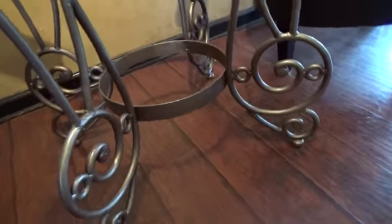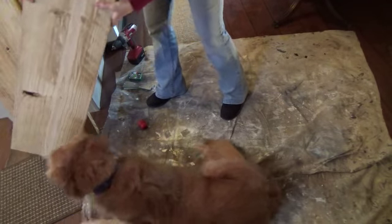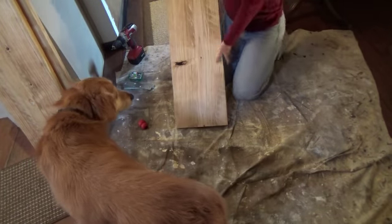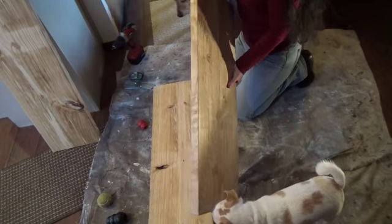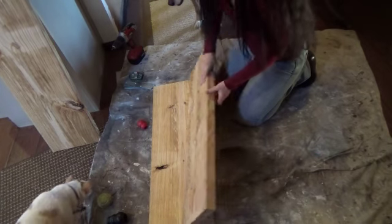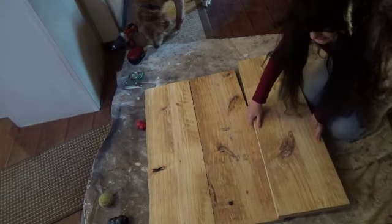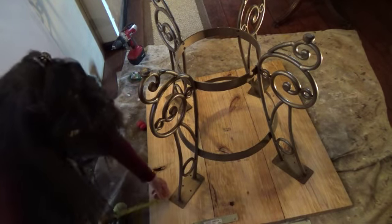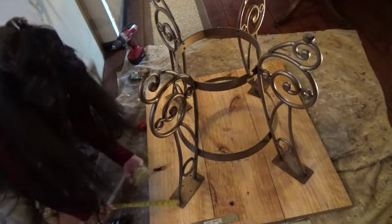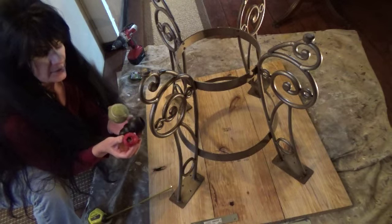Here is the table base. I'm going to start laying out my pieces of wood — this was originally a 10-foot piece of wood that I had Home Depot cut for me. The back is down, and this is the bottom of the table.